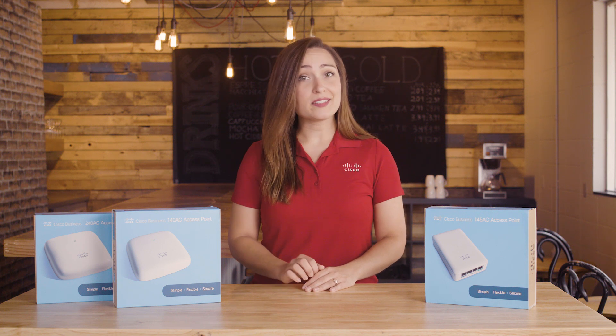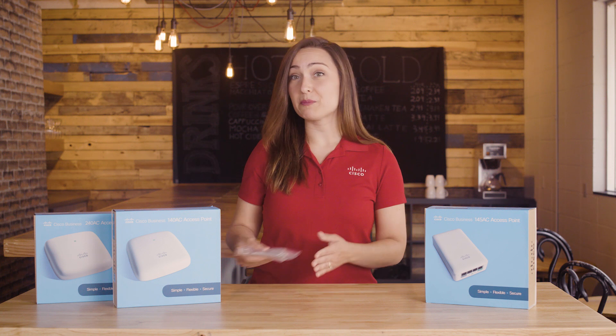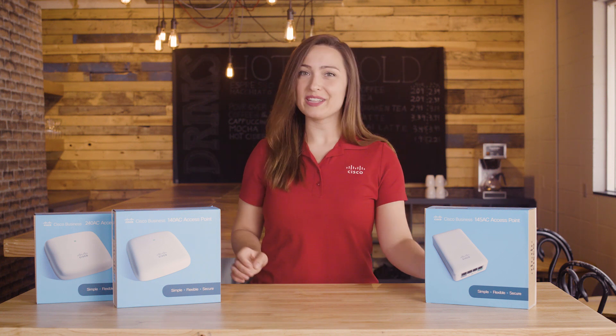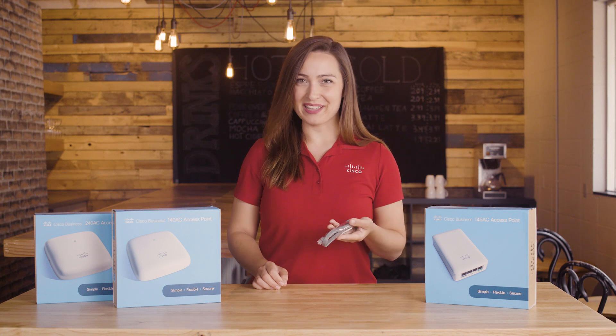Along with the access point, in the box we'll find the mounting bracket, quick start guide, technical support information and literature, and an Ethernet cable.